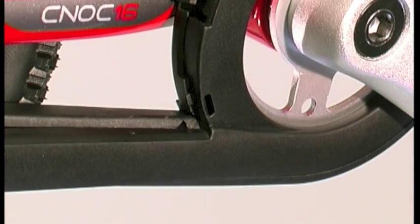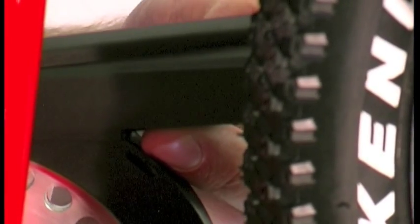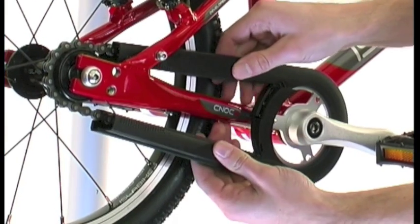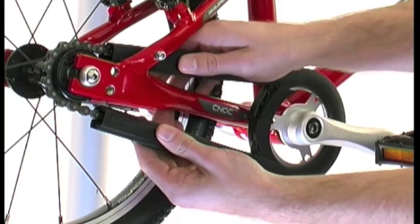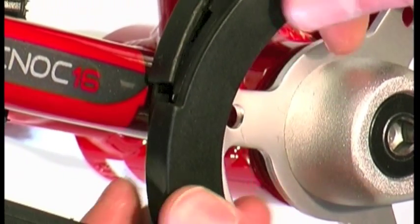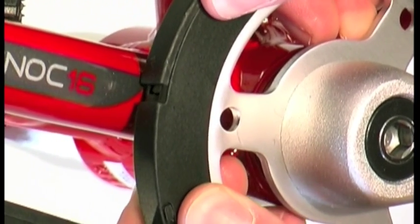Locate the two triangular grooves — one on the bottom, one on the top on the inside face — and push them together. You can then push the length of the guard together towards the rear until it is fully engaged. The small remaining section can now be pushed together, being cautious to overlap correctly.